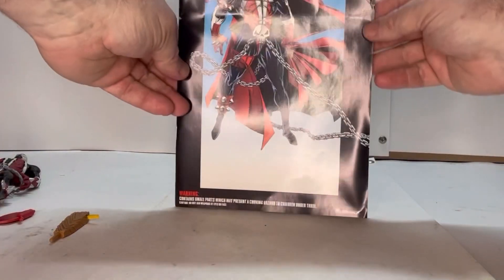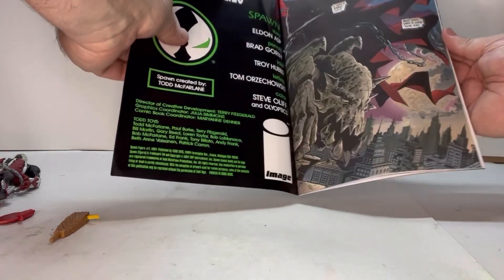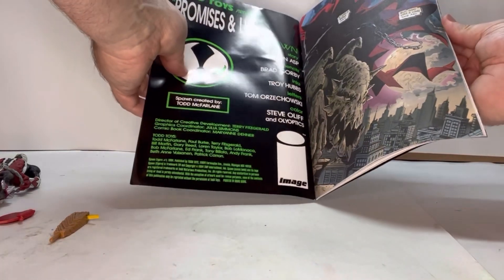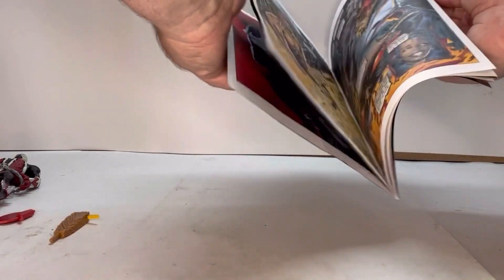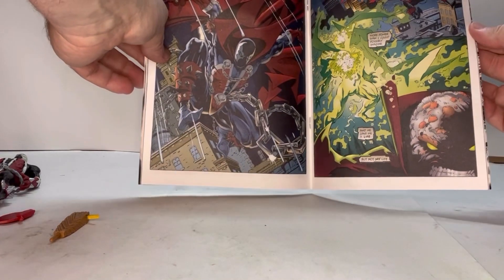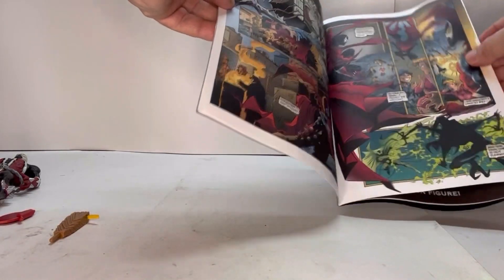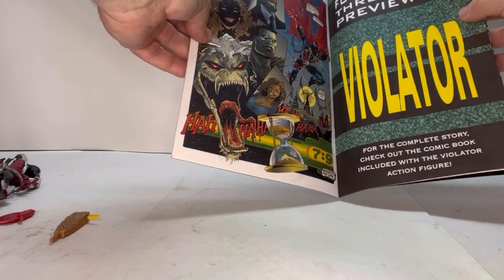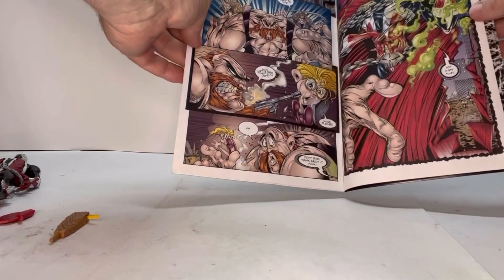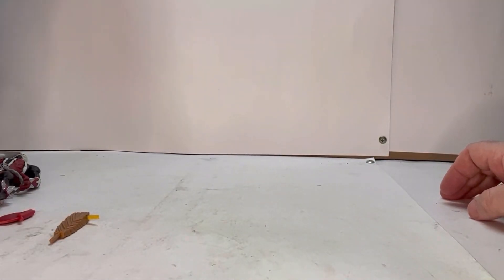He also comes with a comic book, which features that classic McFarlane art that I always love. I think it's a brief overview of who Spawn is and what happened to him — I don't think it's actually part of the main story run at the time, but you get that classic McFarlane art which I just love.